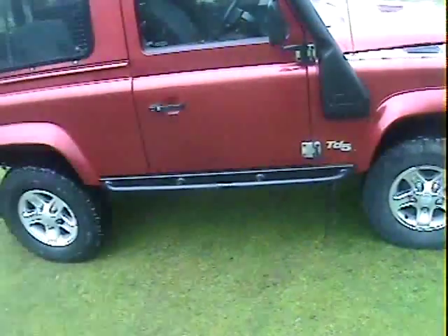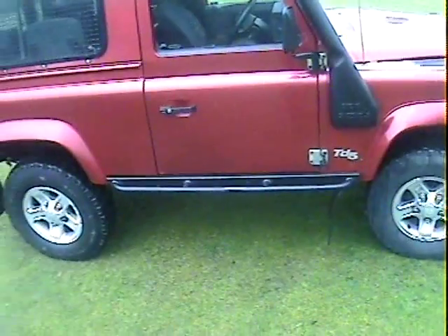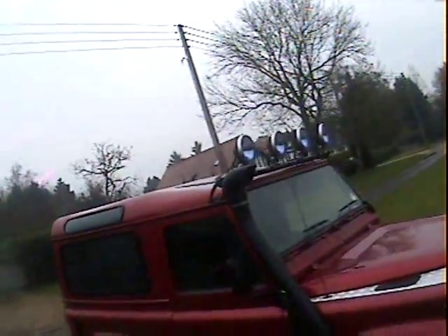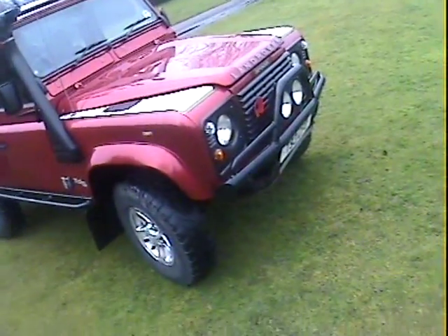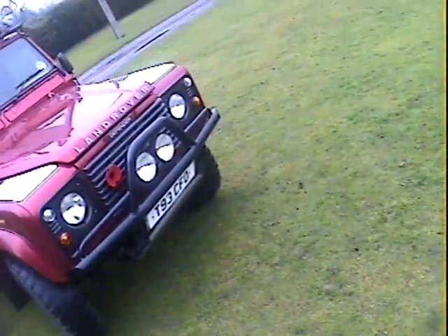There's a 50mm suspension lift — certainly taller than standard. It's got rock sliders with a sort of side-step thing built in, auxiliary lights — four on a light bar on the roof and two on a heavy-duty front bumper. It's also got a snorkel, steering guard, and front diff guard.